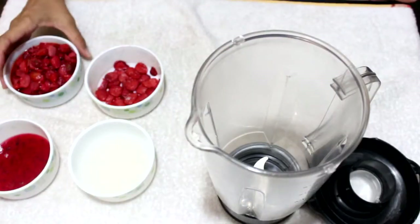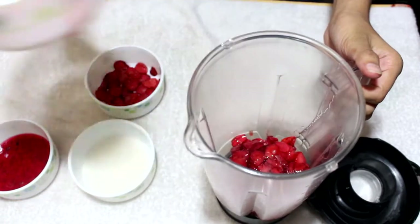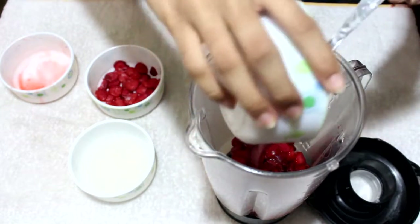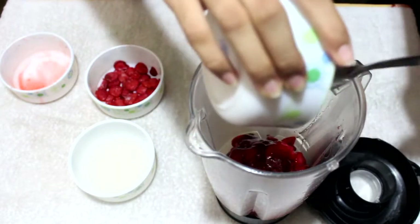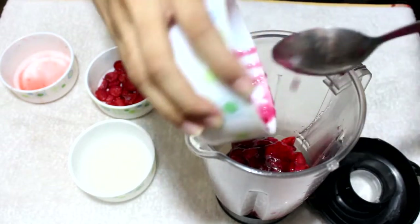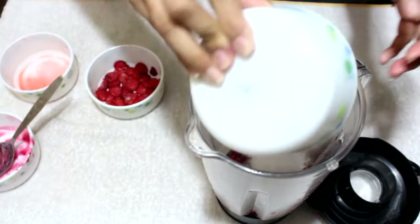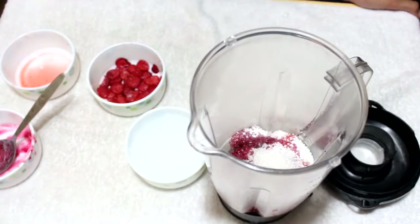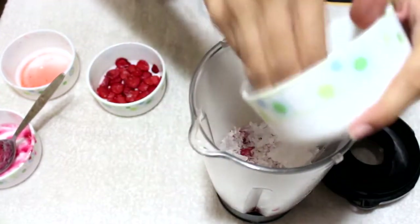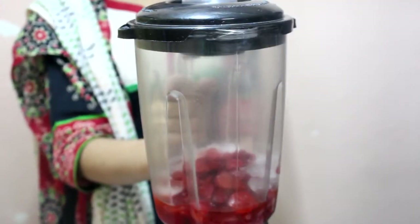Now I am going to add the strawberries first in my blender. Then we will add strawberry crush. Now sugar. Now I am adding some salt in it. And then we will mix it in the blender. I have added a little water in it.